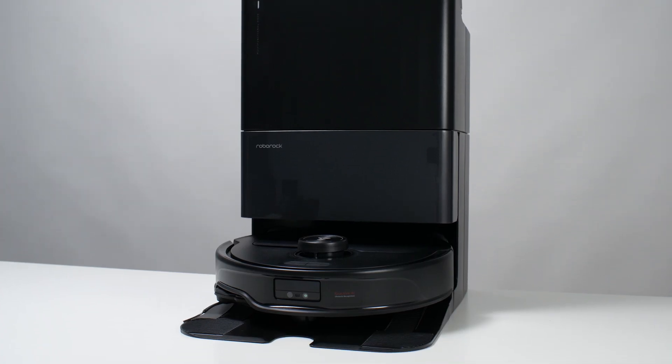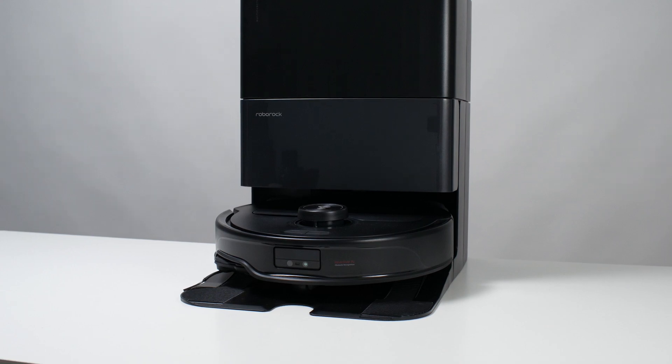This is a review for the Roborock Curivo Master. This is the best premium robot vacuum we've tested so far. Let's take a look at how it performed in our tests.